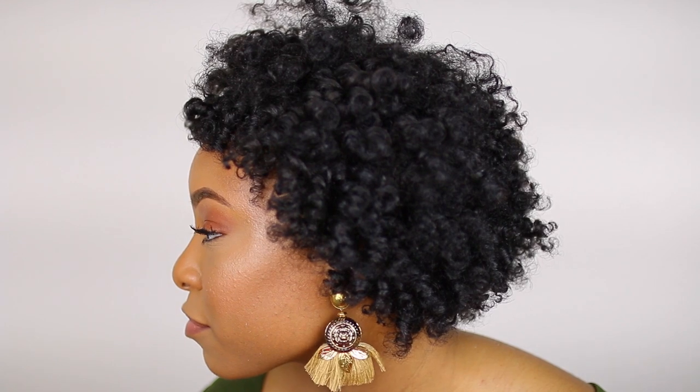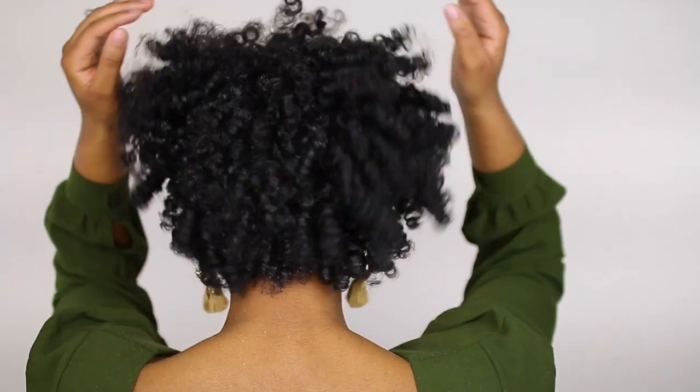After a bit of fluffing, separating, and picking, these are my results. Aside from a few flakes, I love the curls and I'm so happy with the shape and volume of this flexi rod set. My hair has a ton of shine, body, and definition and will last me an entire week. I hope you all enjoyed this tutorial — if you did, please like, comment, and subscribe. As always, I love you guys and I'll see you in the next tutorial, bye!